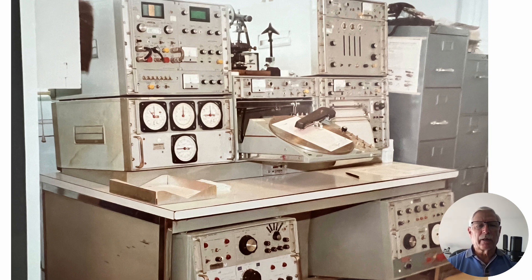Scientific Atlanta had an automatic antenna analyzer system they wanted to sell us, which would speed this up. That sounds like a good idea because it could free up a lot of time for the technicians and they could go on and do other things.